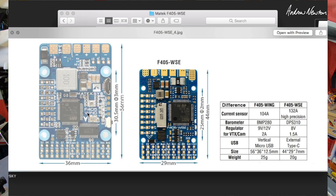The first thing to look at is the differences between the F405 Wing and the F405 WSE. You can see the size difference: 56 millimeters as opposed to 44 millimeters long, and 29 wide versus 36 wide. Current sensor high precision: 132 amp on the WSE compared to 104 amp. They changed the barometer from the old BMP280 to the more accurate DPS310, and that is only supported in iNav 2.6, so you won't be able to set that up with 2.5. Video transmitter and camera voltage regulator has gone from a choice of 9 volts and 12 volts at 2 amps to 8 volts at 1.5 amps. USB has gone from micro USB to external USB-C, and it lost 5 grams of weight as well.